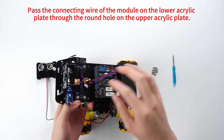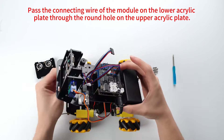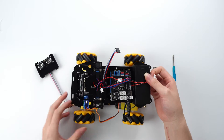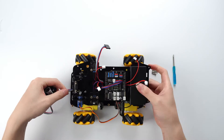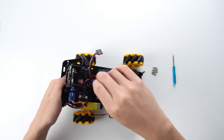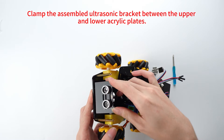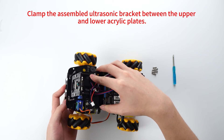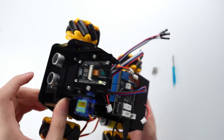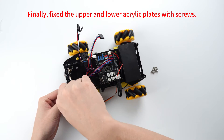Pass the connecting wire of the module on the lower acrylic plate through the round hole on the upper acrylic plate. Clamp the assembled ultrasonic bracket between the upper and lower acrylic plates. Finally, fix the upper and lower acrylic plates with screws.